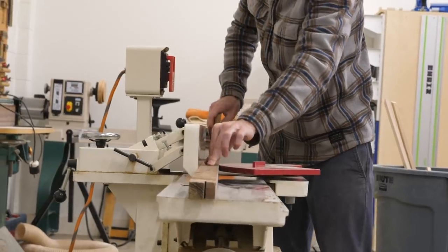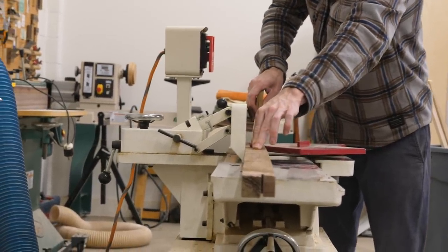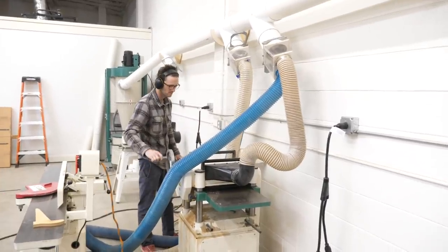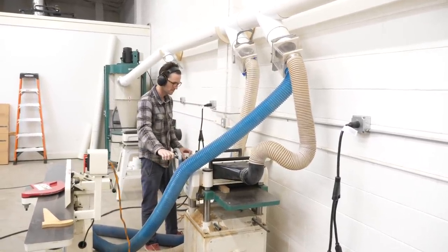As soon as we were back in the shop the next morning, I started to mill up some walnut for the edge banding and got that attached to the cabinet so the glue could be drying while I went back to work on the base.